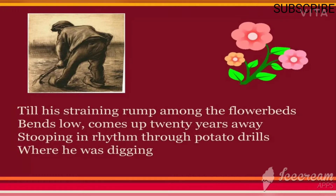'Till his straining rump among the flower beds, bends low, comes up twenty years away.' Rump refers to the back part of a person's body, usually the buttocks. 'Straining rump among the flower beds' gives us the indication that this person is a very hard-working one — he bends low and comes up again.